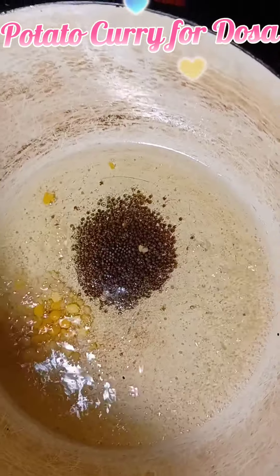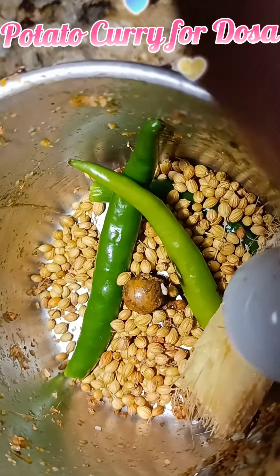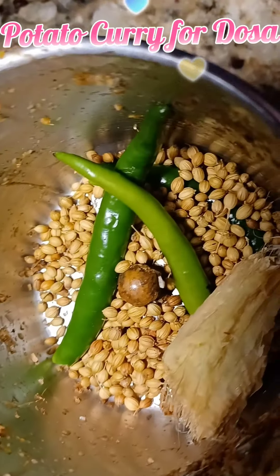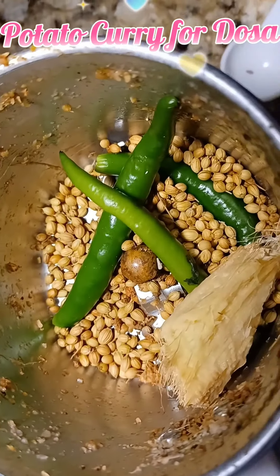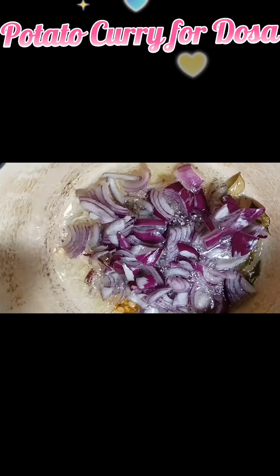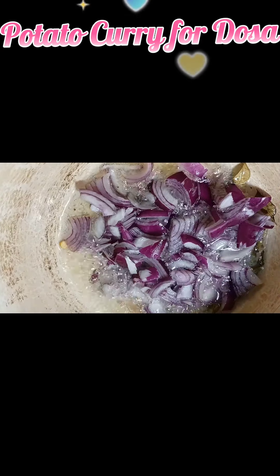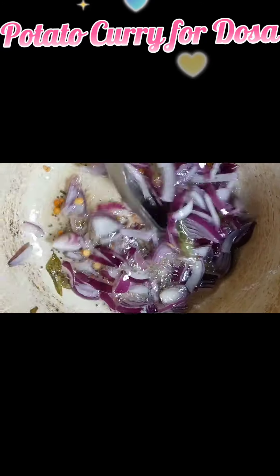First take a pan, add 4 tablespoons of oil, then add 1 teaspoon of mustard seeds, chickpeas, and curry leaves and roast them well. As they roast, you can blend the other spices — green chili, coriander, and ginger.